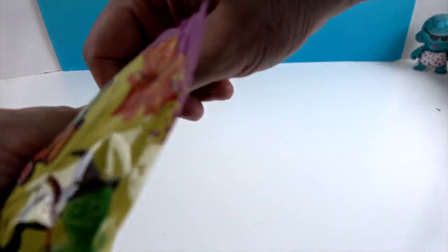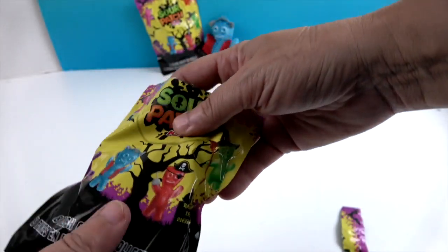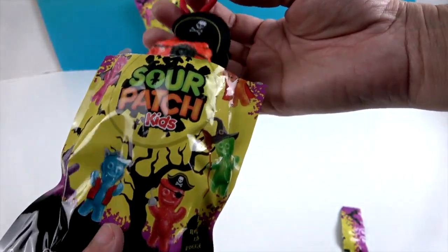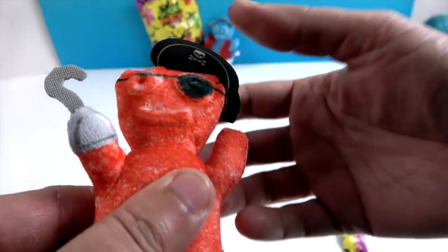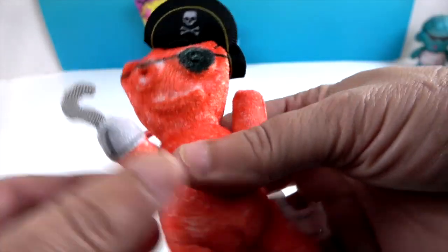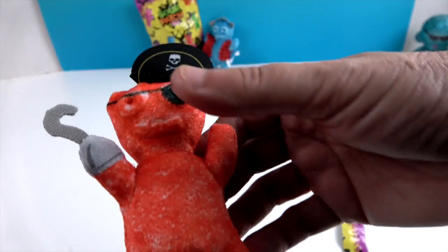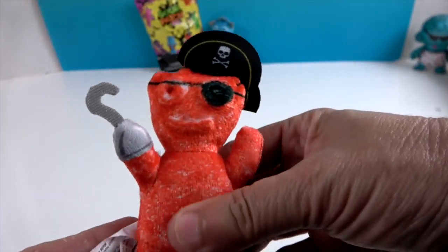Let's see which one I get. The bag clip color is going to be red. Oh, a pirate! He is rare. Look at that — with the little hook and the eyes the same way. This one has a patch. Wow, he's cute — I'm rare! Very awesome.